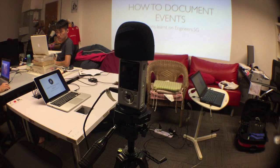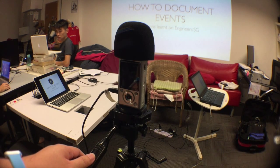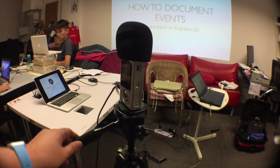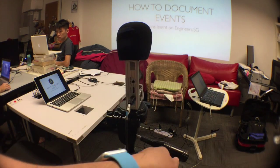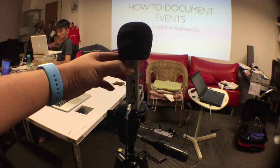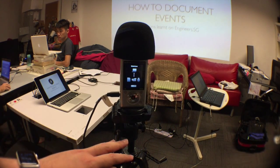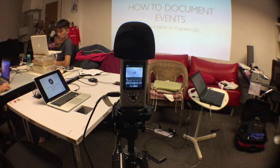Next, we got everything set up and connected. To turn on the Q2HD, you just need to press and hold the power button on the left. If you see this thing turn up, just press the splitter button and you're ready to go.